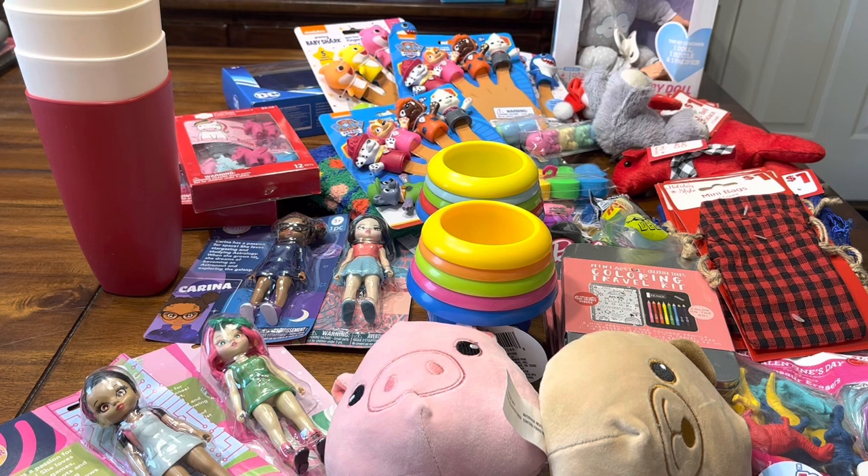I've been picking some things up here and there as I've seen them on sale, so I thought I would give a little haul. After I show you all of this, I do have some things that were sent from my wish list that came in around the end of November and I just haven't been able to make a video about it, so I hope you guys enjoy.